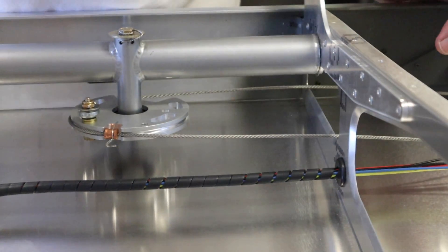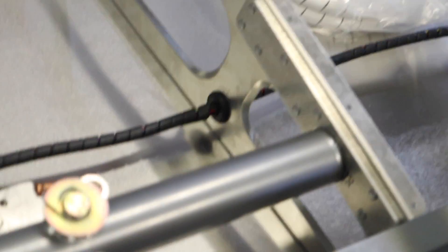That feels a lot better. I'm not going to have a stray wire get in the way of the aileron cable.